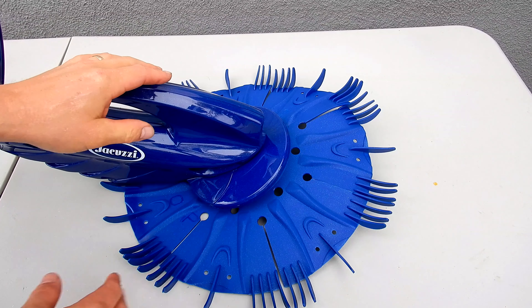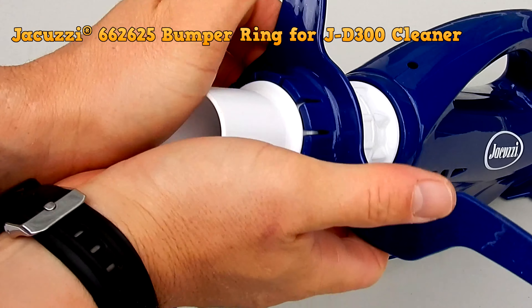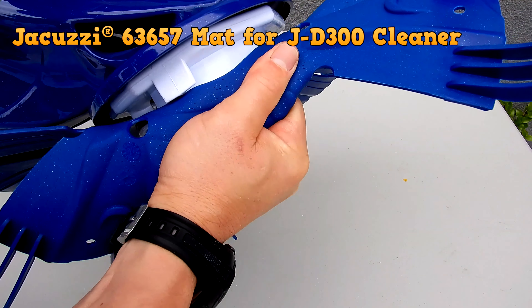To get the bumper ring off the cleaner, simply push back like this, holding it like this, and it will slide right off. To get the fin disc off, you simply pull here like this and it should slide right off.